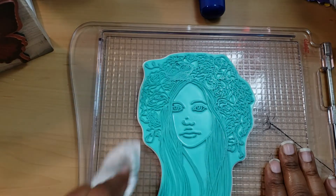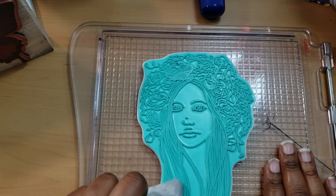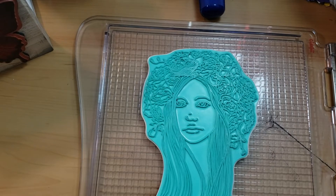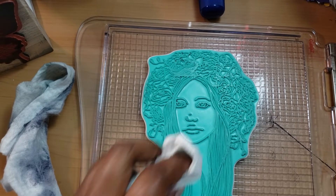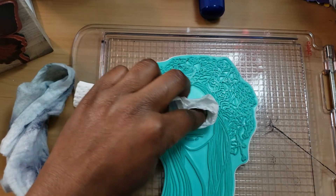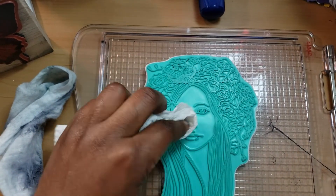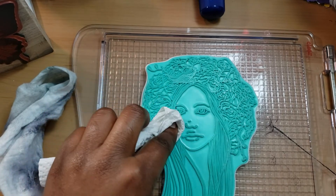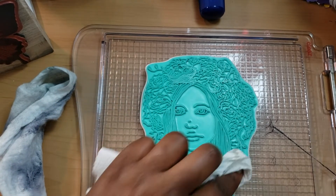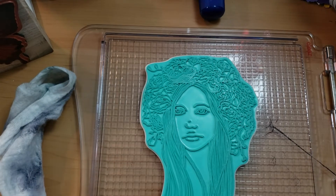You see how easy peasy lemon squeezy that was! I had some little lingering spots, so I'm just going to take a paper towel and wipe it off. Even with the paper towel, you can see there's not much ink coming off. I mostly use black ink anyway, so it's not a huge deal.